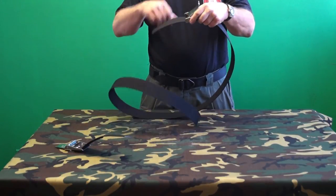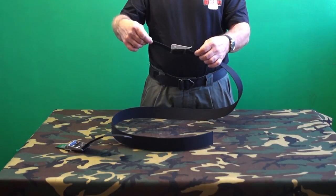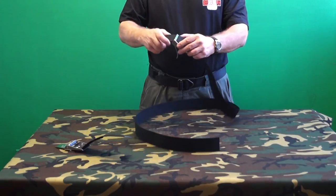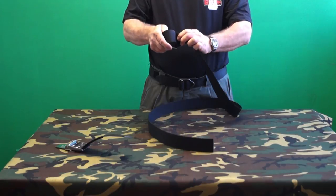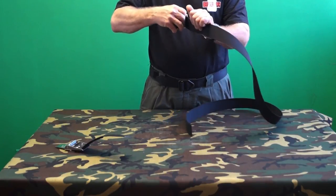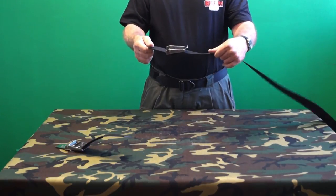These buckles are enormously secure — there is no risk of the buckle sliding on the webbing. Adjusting the Deepsea Supply style buckle is far easier, which is a great help when setting up a Hogarthian harness. Unlike a weight belt, both the length of the waist strap and the position of the buckle relative to the diver are often adjusted several times during initial harness setup.